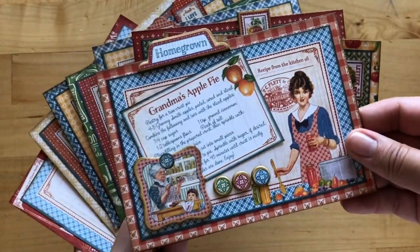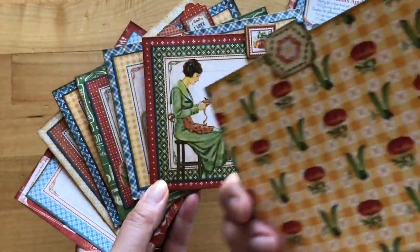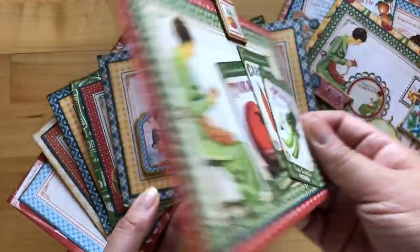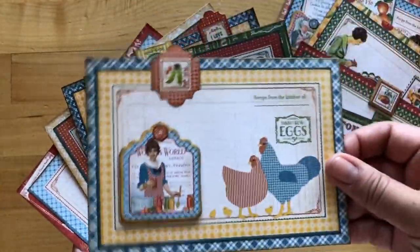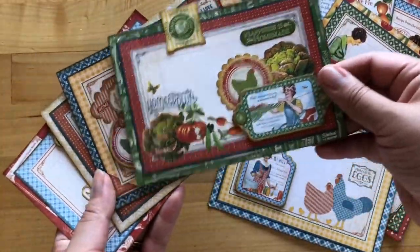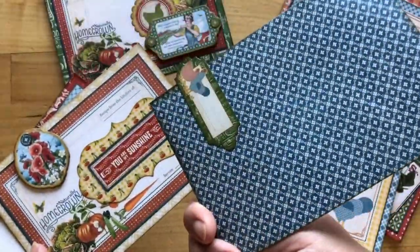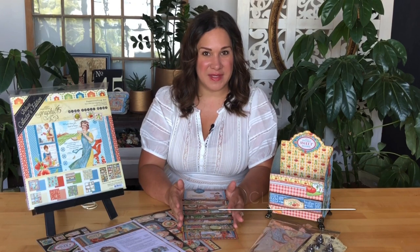In this tutorial we're going to walk you through how to create each of these gorgeous divider cards using our stickers, chipboard, as well as some fun fussy cutting techniques, really showing you how to get the most out of your papers. We look forward to creating all eight of these divider cards along with you today.